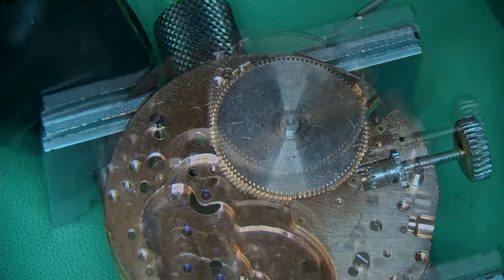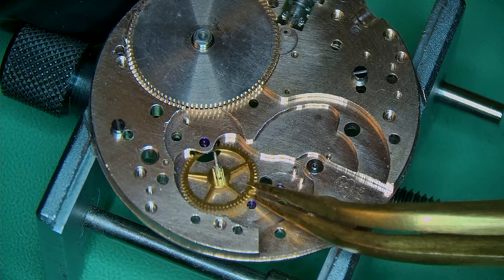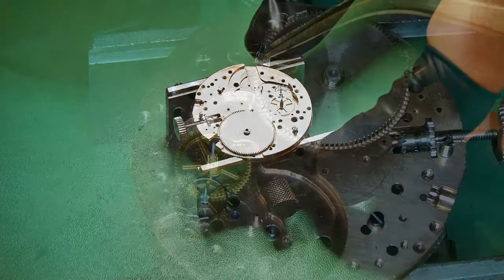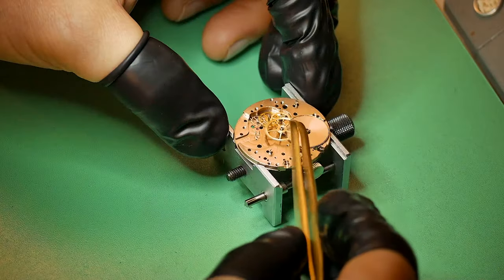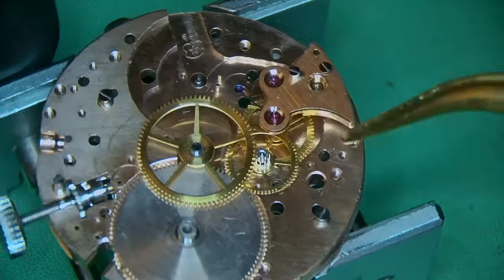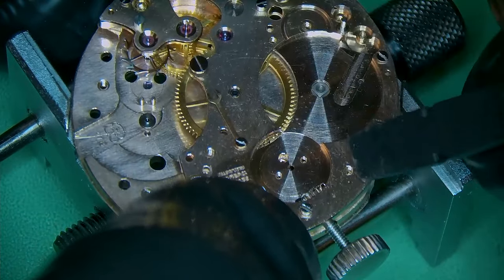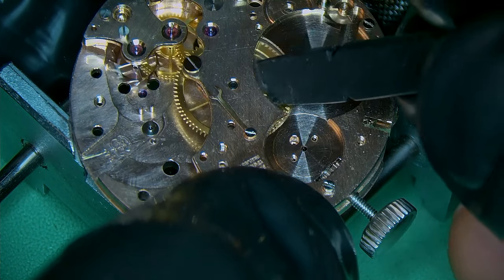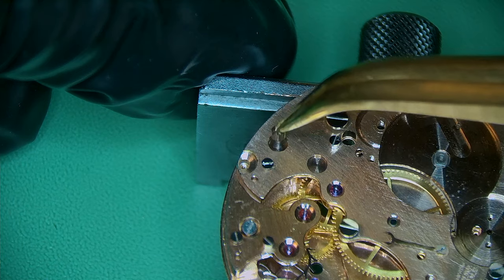When I work on a chronograph I do it in two parts. I'll build up the timing mechanics of the watch so it runs basically like a normal watch, then go back the next day to build up the chronograph side. This gives you a good understanding of whether the timing mechanics are running okay, and it also gives you a break — they're more complicated movements, so it's a lot to undertake in one go. Take your time, even if it takes a week.